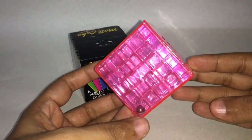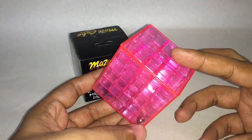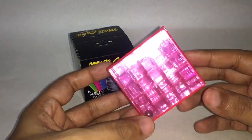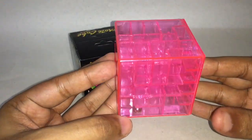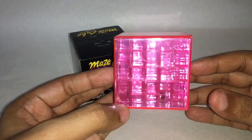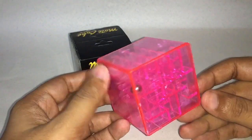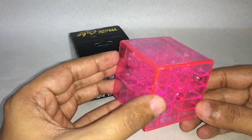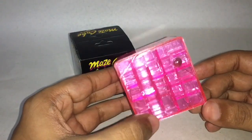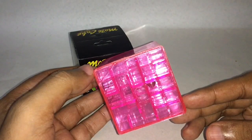That's how the cube looks. You can see the steel ball. You have to get it out of this hole. It looks really confusing and it's hard to see the path inside.